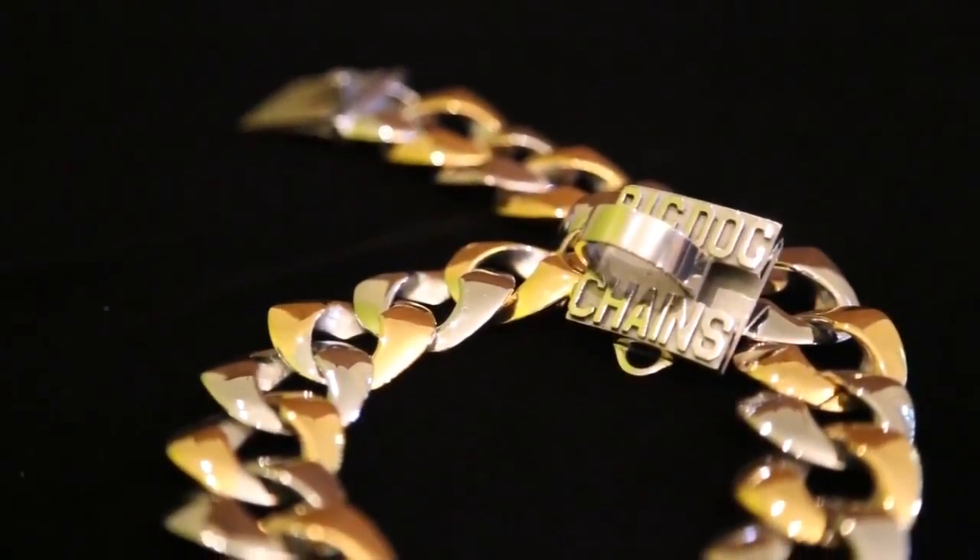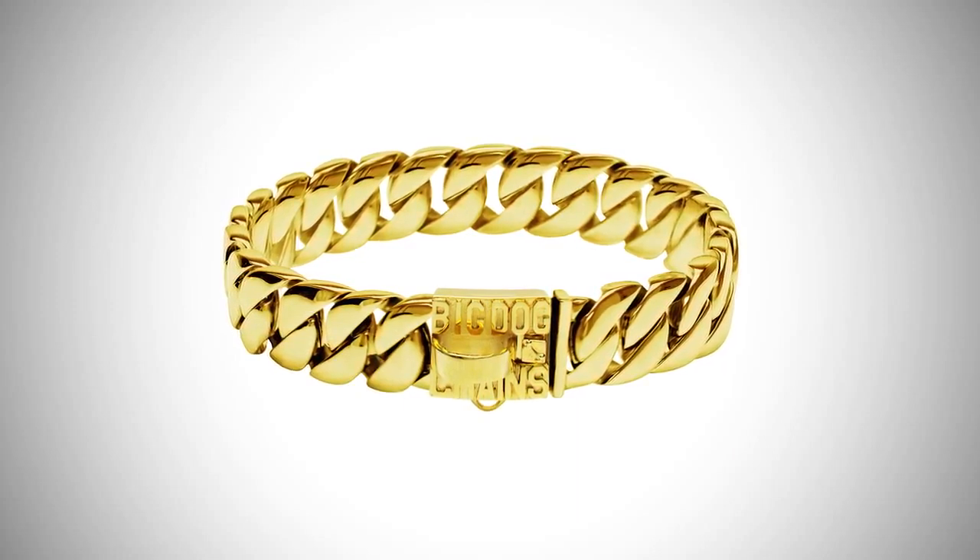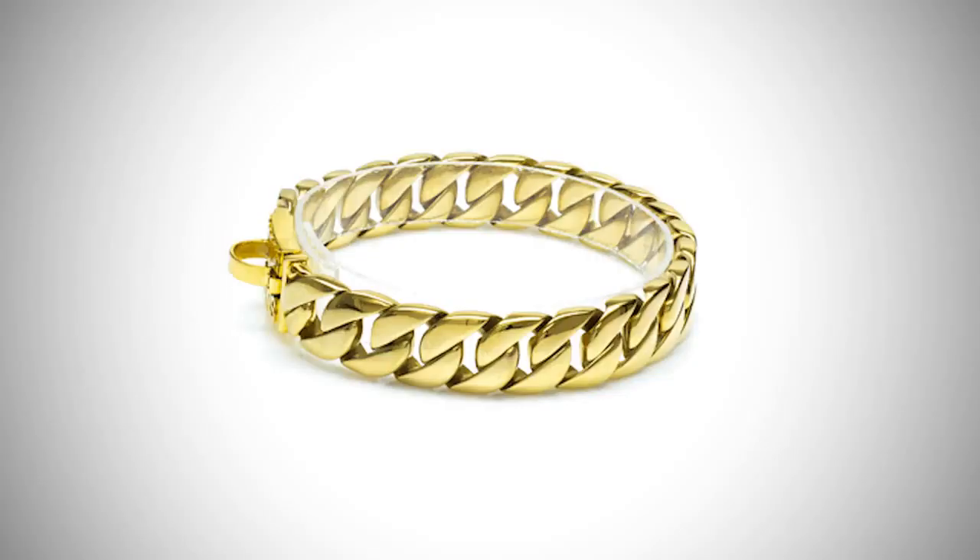The Capone, our original two-tone model now available in all gold. And the Caesar XL, our largest model for XL dogs only.